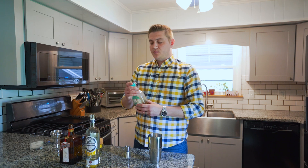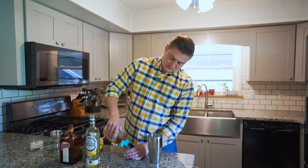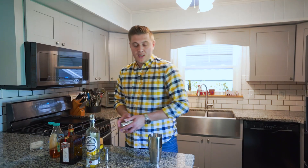I like mine a little sweeter, so we're gonna add another half ounce of agave, or a little less. And then from there we shake.